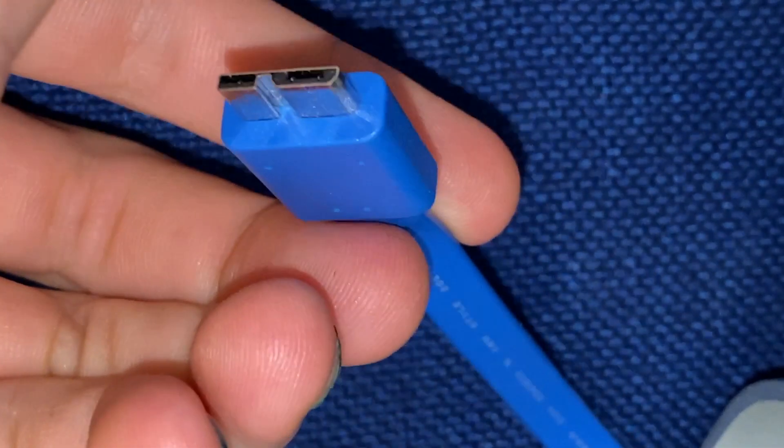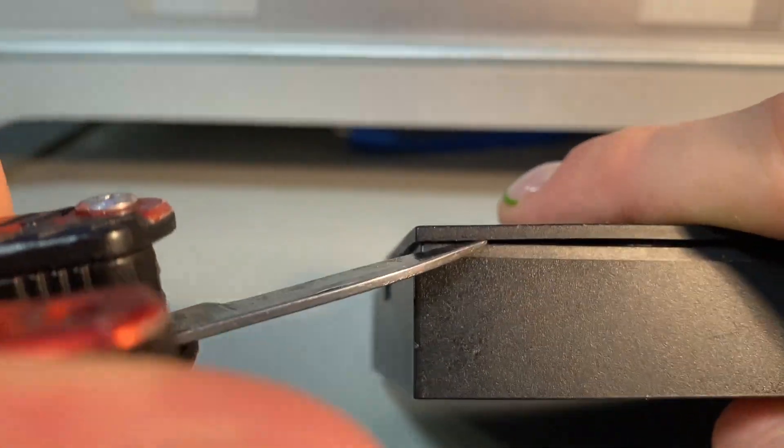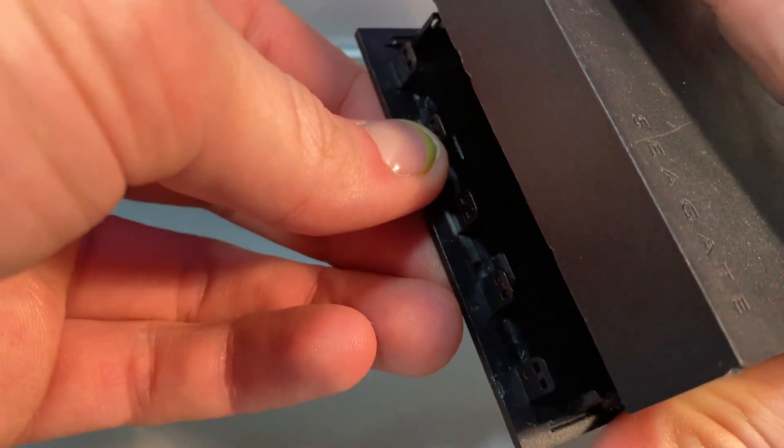I'll go into the benefits of doing this at the end of the video, but for now let's start cracking it open. You'll only need a knife or a prying tool for this. Seriously, it's easy to take this thing apart — there's no screws involved, just pull it apart like that.